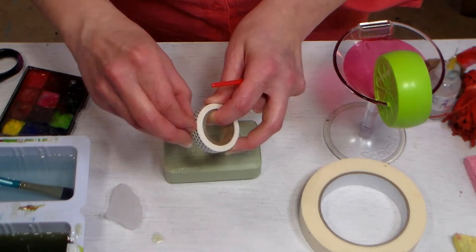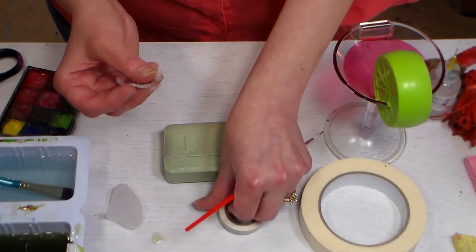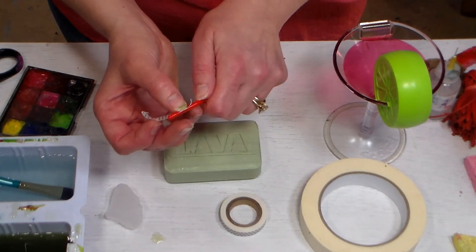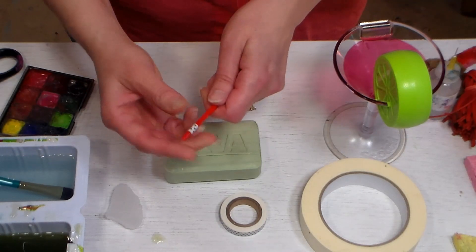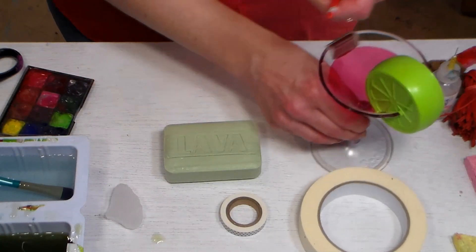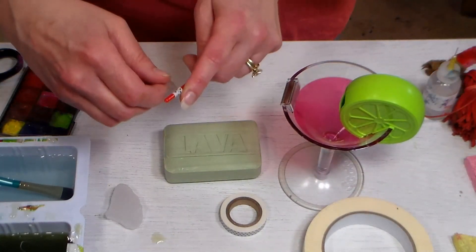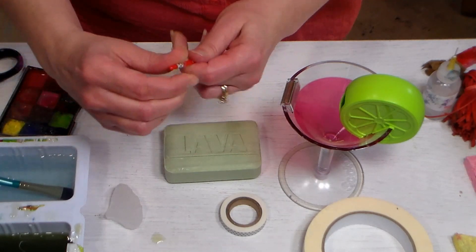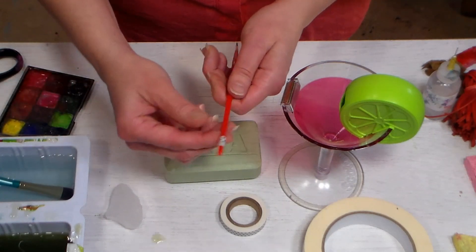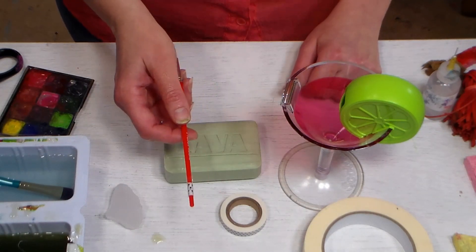This is also a great idea if you go to classes, because students will often have the same materials. Pick a roll of washi tape — there are so many pretty options — wrap it around your handle, and then take a little piece of clear tape and go over it as well to keep it from coming off, since washi tape isn't super strong. This will keep your brushes identified so they don't go home with anyone else and you don't pick up somebody else's brushes by mistake.